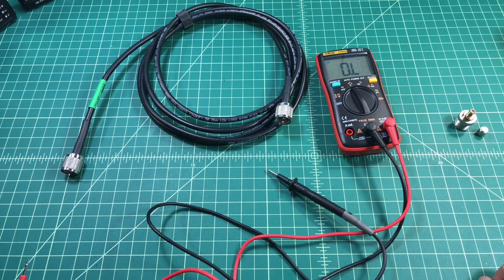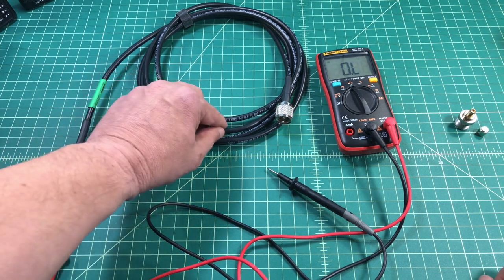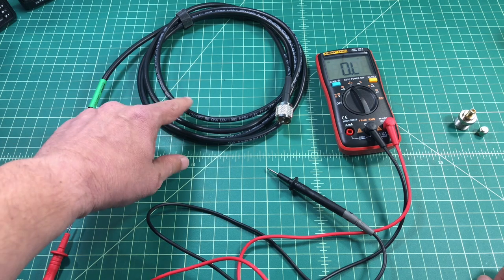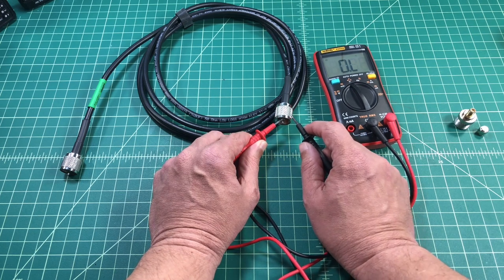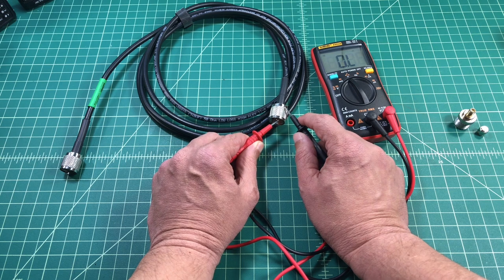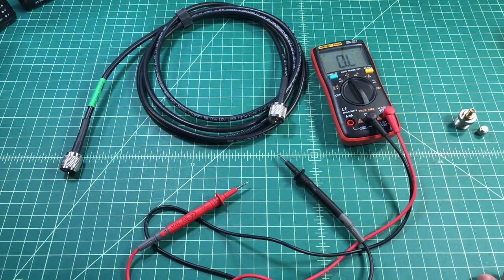The next thing I want to do is I want to test for a short. A short can happen in coax cable when your cable gets bent a lot and then your center conductor will work its way through the insulation and then touch the shield. So I'm going to put one probe on the pin and one probe on the shield on the outside connector. You can see on the multimeter it says OL and that means it's open, meaning that there is no short in the cable.